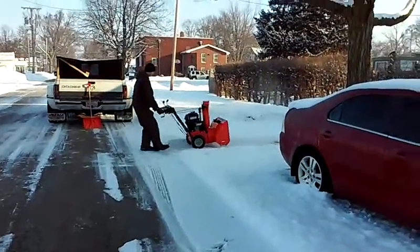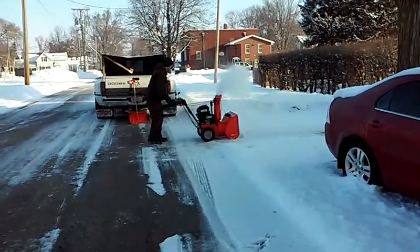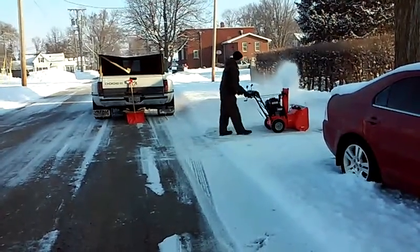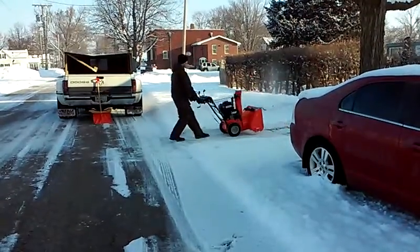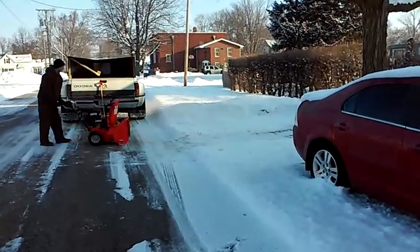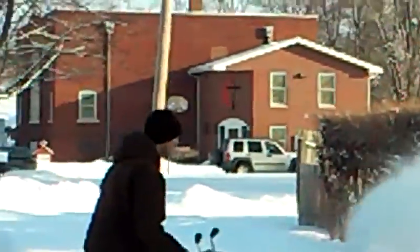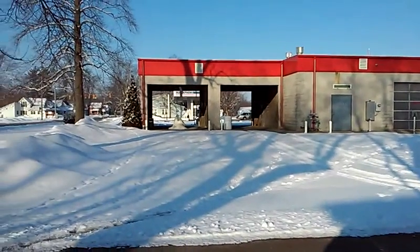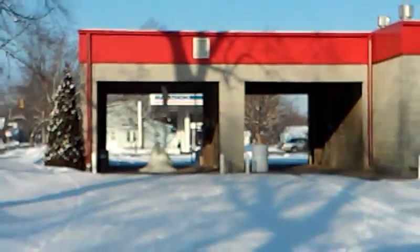Parked right here on the street. This is one of our customers we've had for a few years now. There's a gas station right there in town.